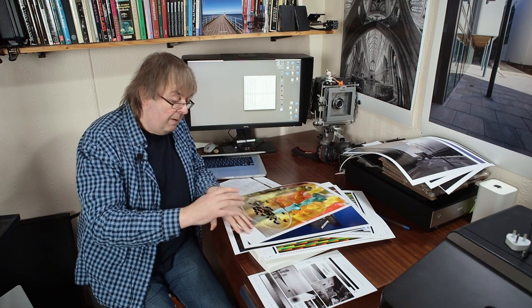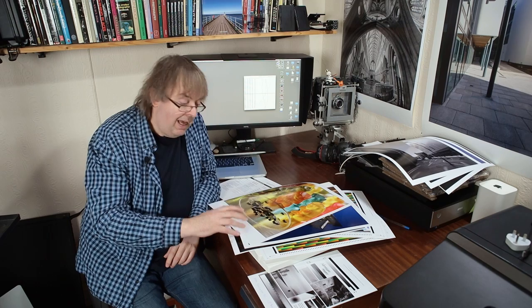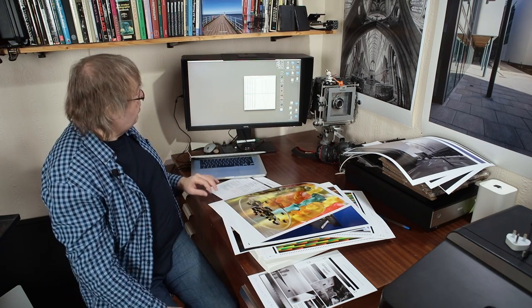For the glossy one, I'm using the Epson premium glossy photo paper setting. For the lustre, I'm using Epson premium lustre. It just works — that means it's pretty well matched to the printer, so no real problems there.